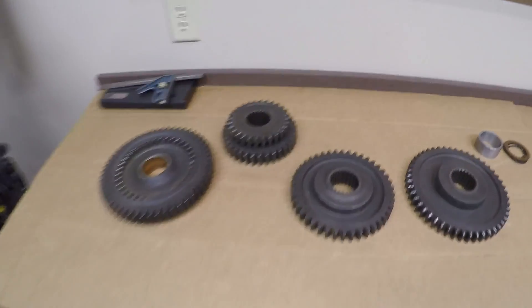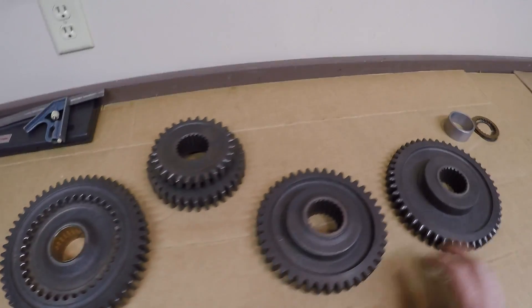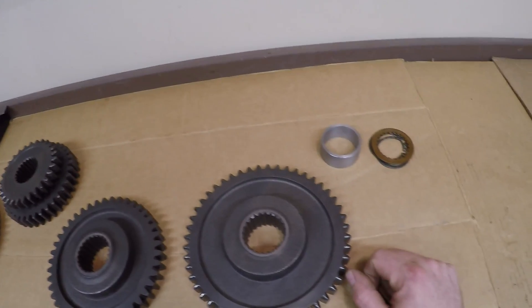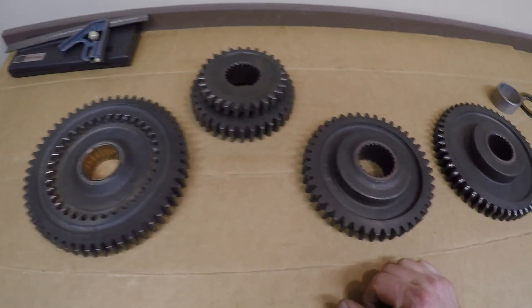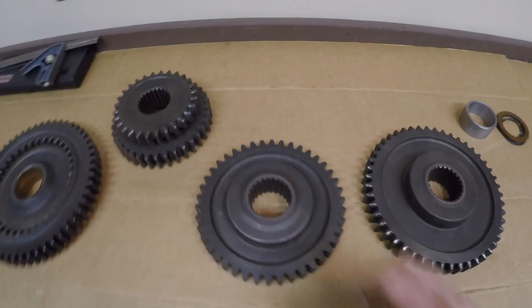Here are the gears again from part 26. I already did the comparisons on these. There's that spacer I made back in that video — if you missed it, go back and check it out. But hopefully in this video I'm not going to have to be re-engineering anything. I can just do some assembly and actually make some progress.